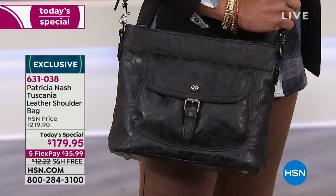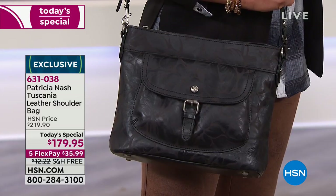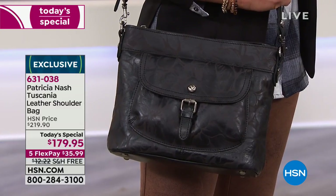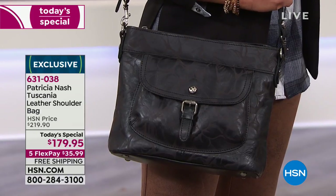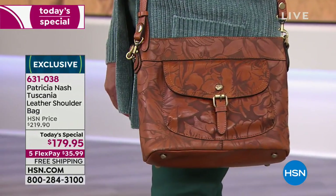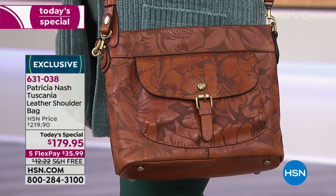It's a really different way to carry black. If you always love a black bag, that's your go-to with the brush nickel or silver type of hardware, this is it. But when you see it close up, you're going to be wowed. And the second option of the laser - that's the tan laser floral.